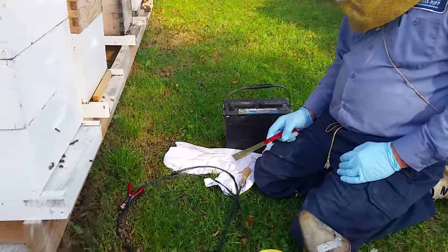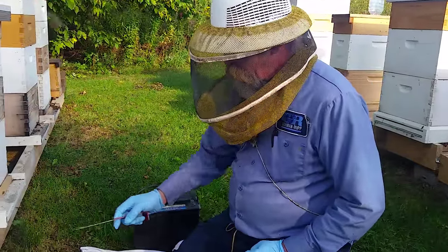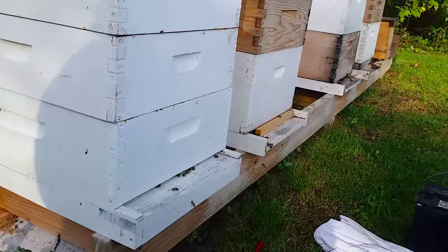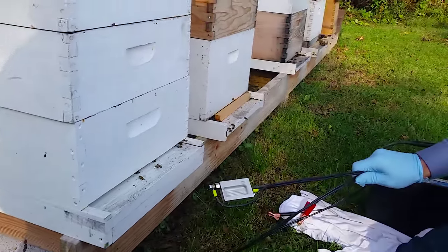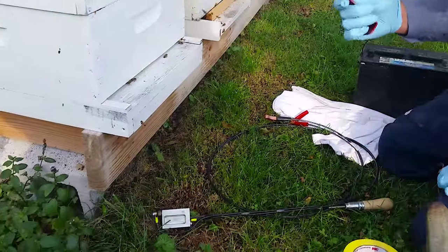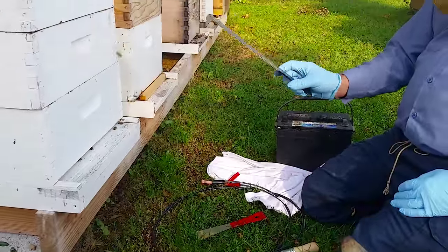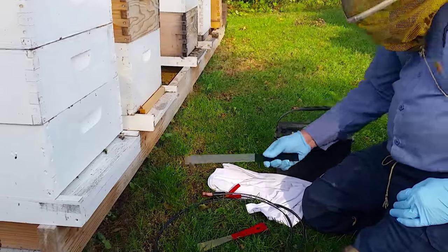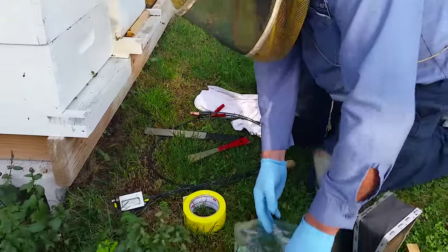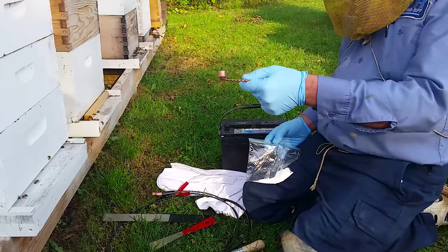We're out here in the bee yard. This one here is for you, Minion. We're going to do a hive that's got a narrow entrance. What you're going to end up with is your oxalic acid vaporizer, hive tool, and the kit — in which you receive you're going to get a pry bar like this. You need a roll of tape. This is your oxalic acid and your measuring cup.